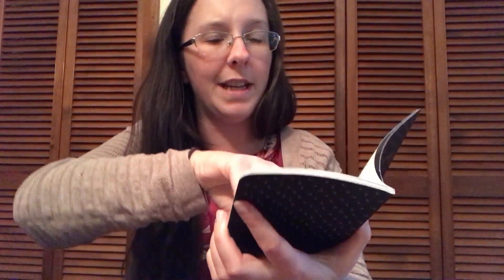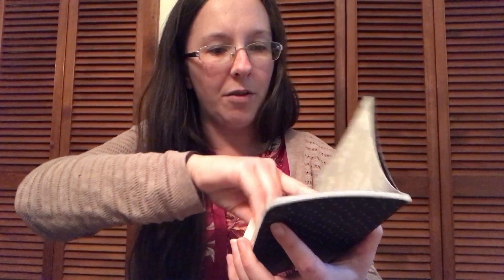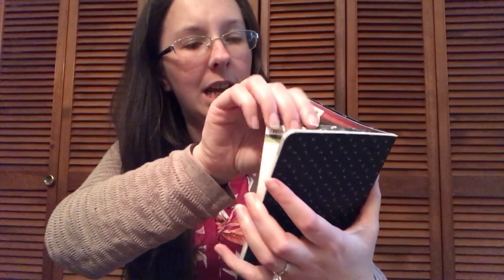On the inside we've got the yearly view for 2018 and 2019, with holidays and specific dates. We also have the monthly view, which is nice and simple. I love that they added a spot for notes behind every single month.